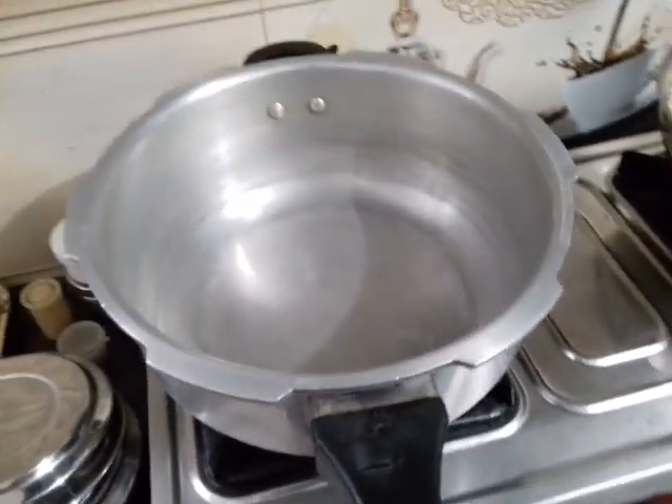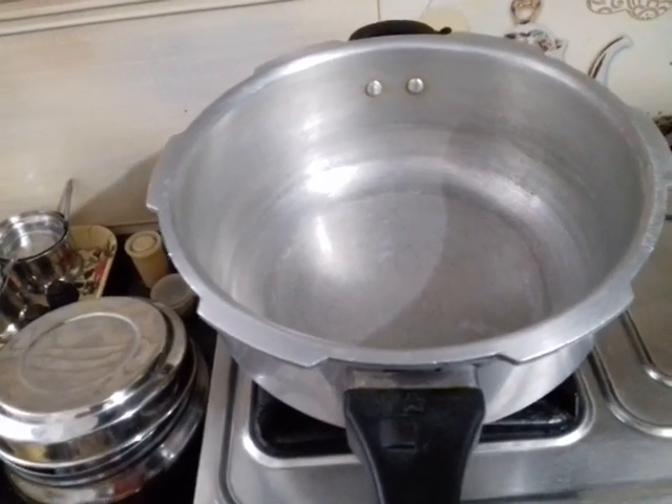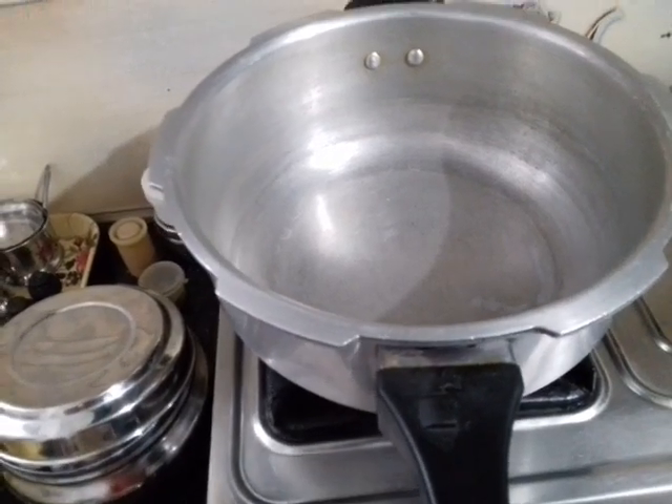Hello everyone, welcome back to my channel again. Today we are going to make a very fast-paced chicken biryani. We are going to see how quickly we can make it in one go.